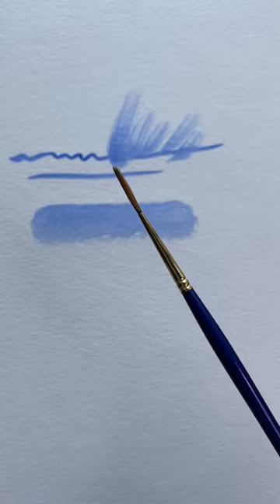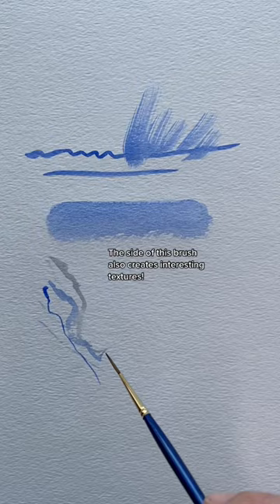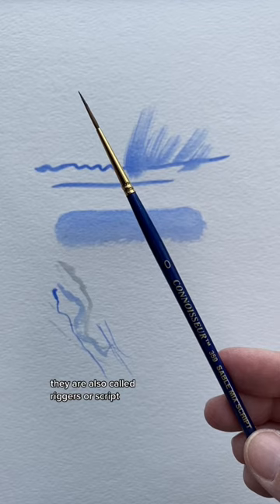The other brush that really comes in handy is a liner brush. With a liner brush, I can do very interesting, characterful lines and also very thin lines. Liner brushes are also sometimes called script brushes, and this one is a number zero sable mix script by Connoisseur.